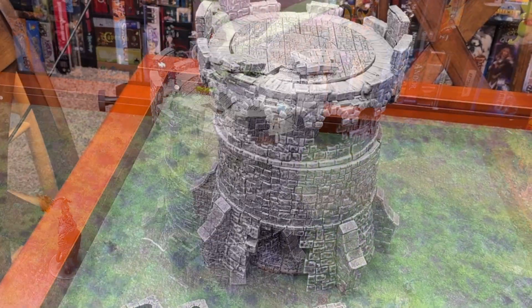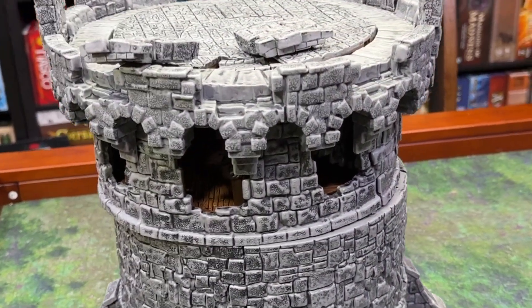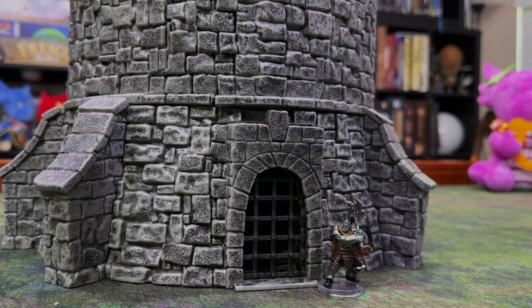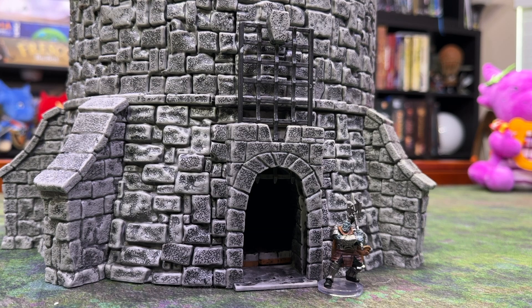The windows and doors are removable, which you can use to simulate damage to the tower should you wish to simulate some siege battles with some of the WizKids siege engines like the Catapult, which we've been meaning to cover — stay tuned for more. The door is a portcullis that is functional and will stay in the open or closed position.